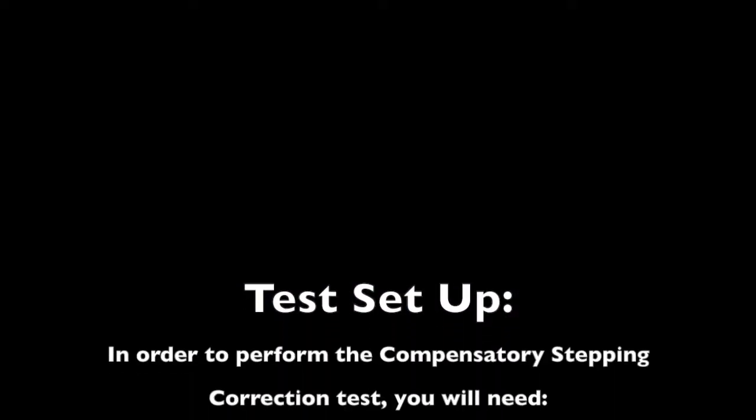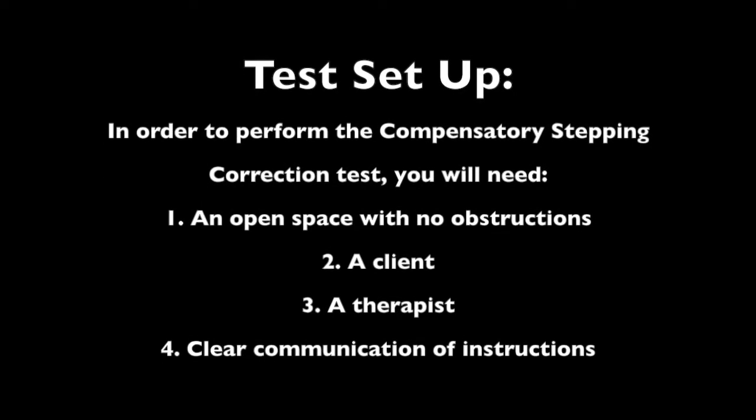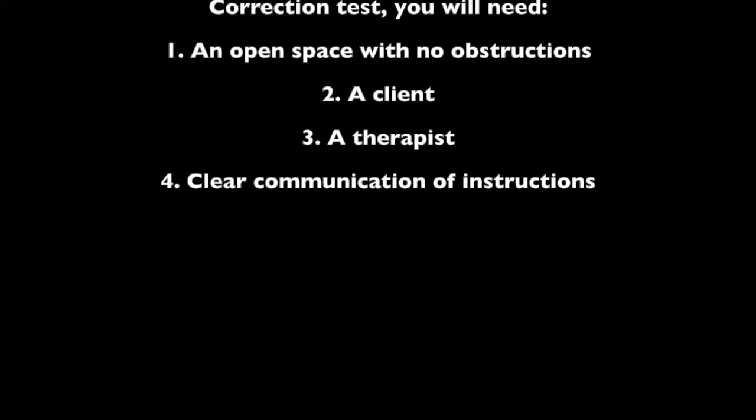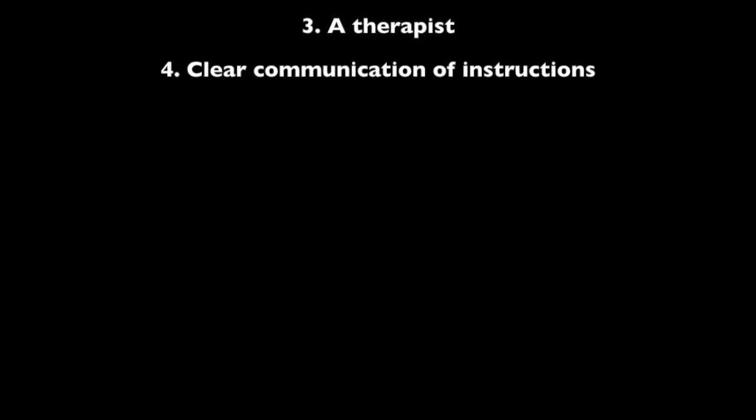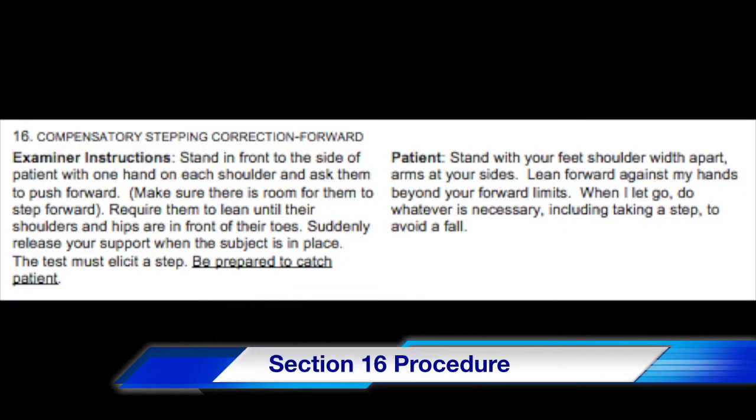This video outlines the three directional tests of compensatory stepping. In order to perform the compensatory stepping correction test, you will need an open space with no obstructions, a client, a therapist, and clear communication of instructions. Section 16 of the BEST test evaluates a client's forward compensatory stepping correction.